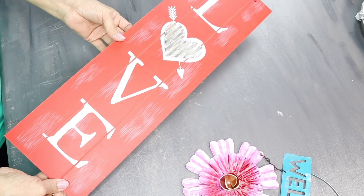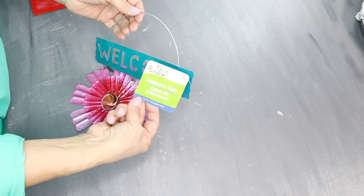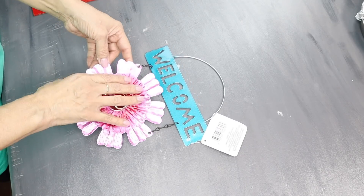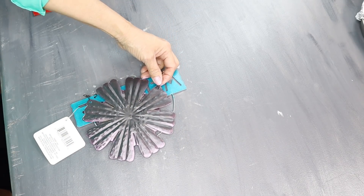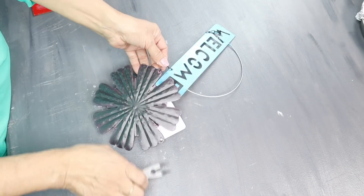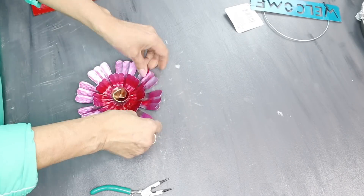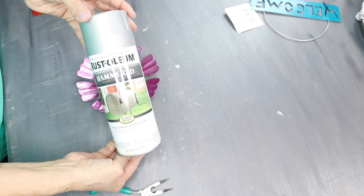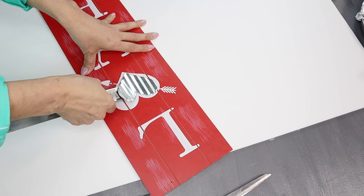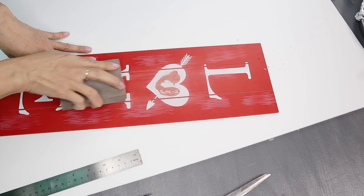For the last DIY, I'll be using this love sign from Dollar Tree and this silver hammered Rust-Oleum spray paint. From the Dollar Tree spring collection, I'll be using two welcome signs with a flower and some more wood letters. The first thing I did is remove the welcome sign off the flower using my needle nose pliers. The next thing I did is start bending the leaves on the flower — I didn't want it to look flat. Then I took it outside and spray painted it with the hammered silver spray paint. For the love sign, I removed the ribbon and also the metal heart, and used my sanding block to sand it a little to remove some roughness where the heart was.